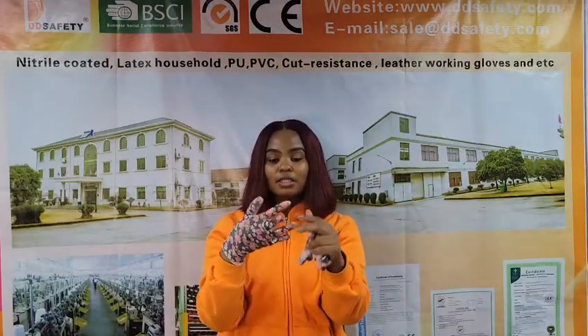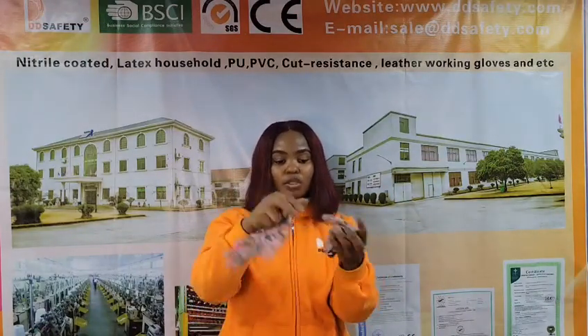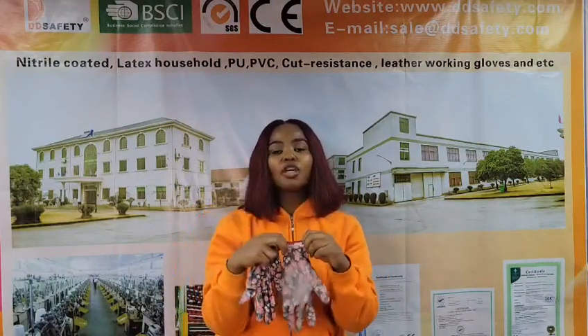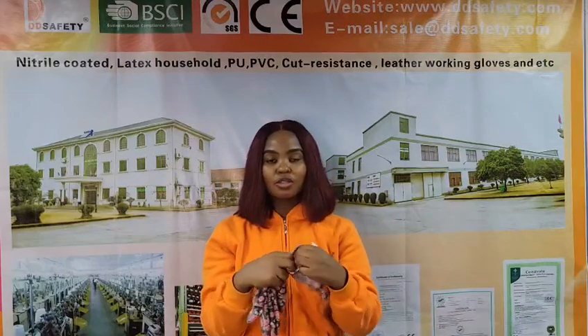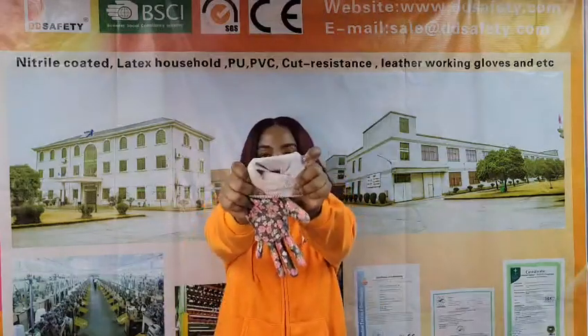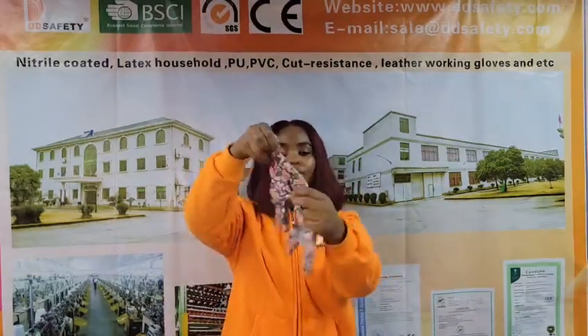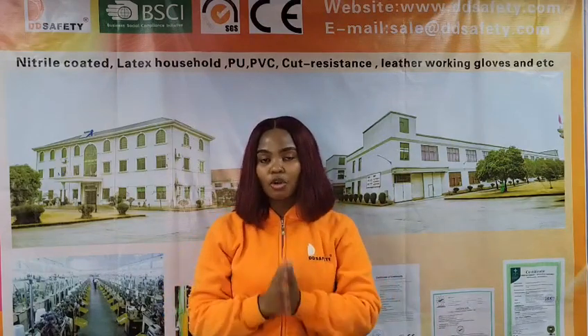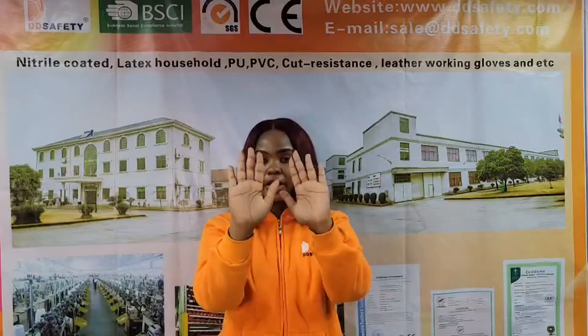If you are interested in our gloves, you can contact us at www.ddsafety.com, or you can also visit our social media platforms where you can ask us more about our products. If you'd like a customized order, don't hesitate to contact us. Remember that DD Safety cares for your hands. Thank you.